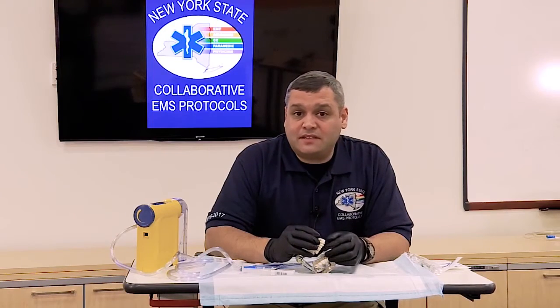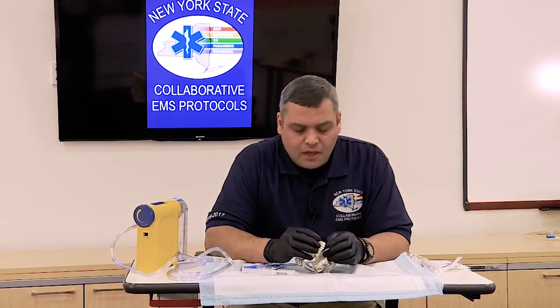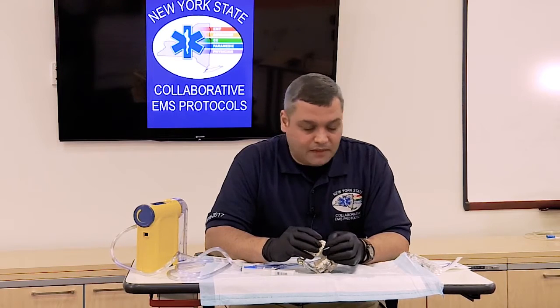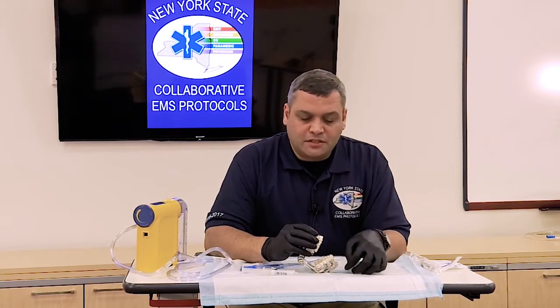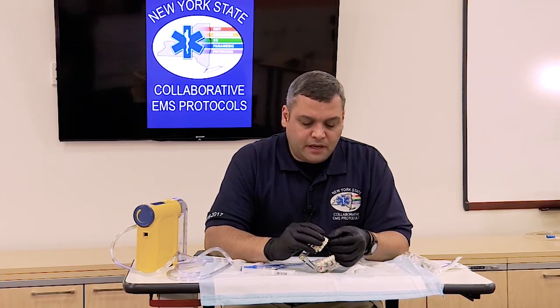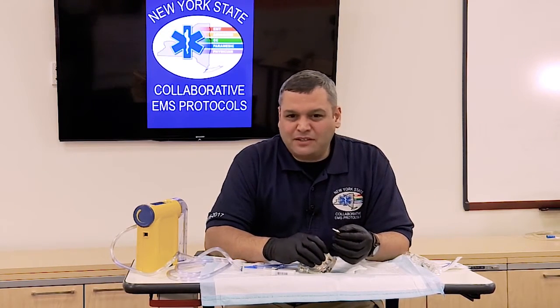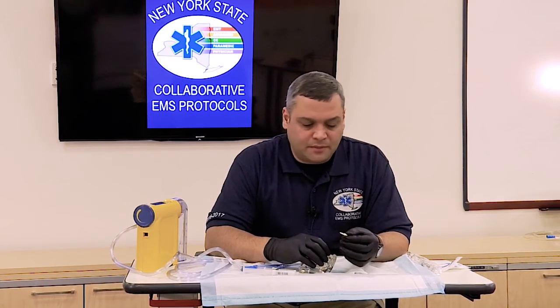Another contraindication is if this is a deciduous tooth — meaning a child's tooth. If it's not a permanent tooth, we don't need to re-implant it. So if we can't, or if there is a reason not to re-implant the tooth, we would need to transport it in some medium to the hospital.